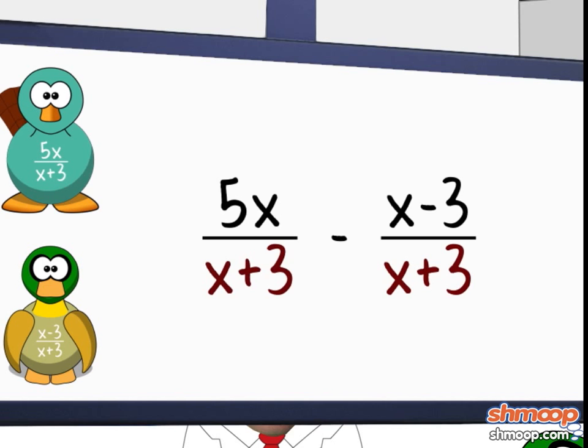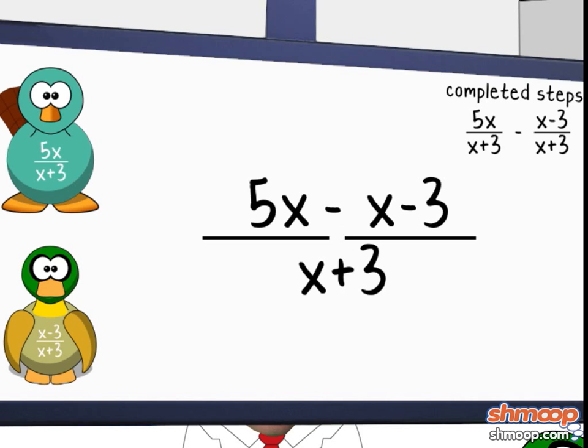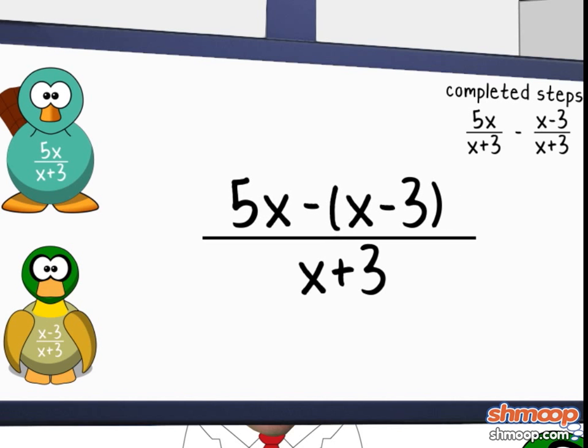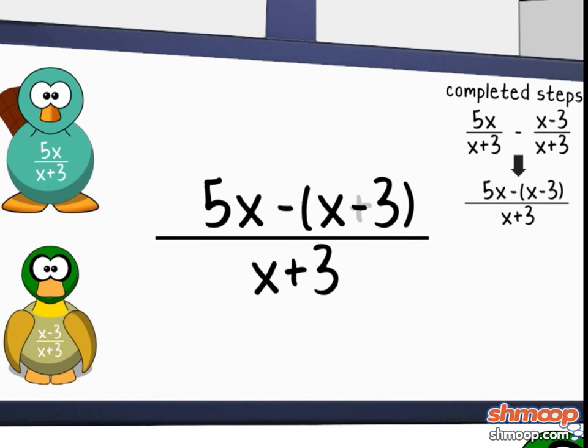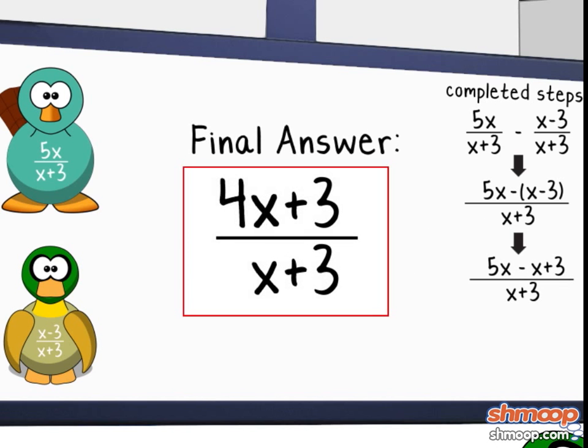Since they have a common denominator, we can just squish them together into 5x minus (x minus 3), in parentheses, all over x plus 3. Getting rid of the parentheses, this breaks down into 5x minus x plus 3, all over x plus 3. So the answer is 4x plus 3 over x plus 3.